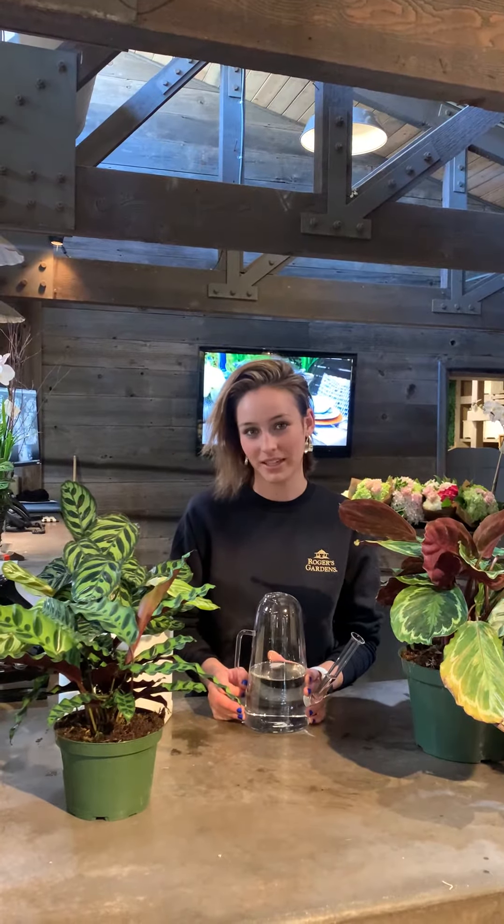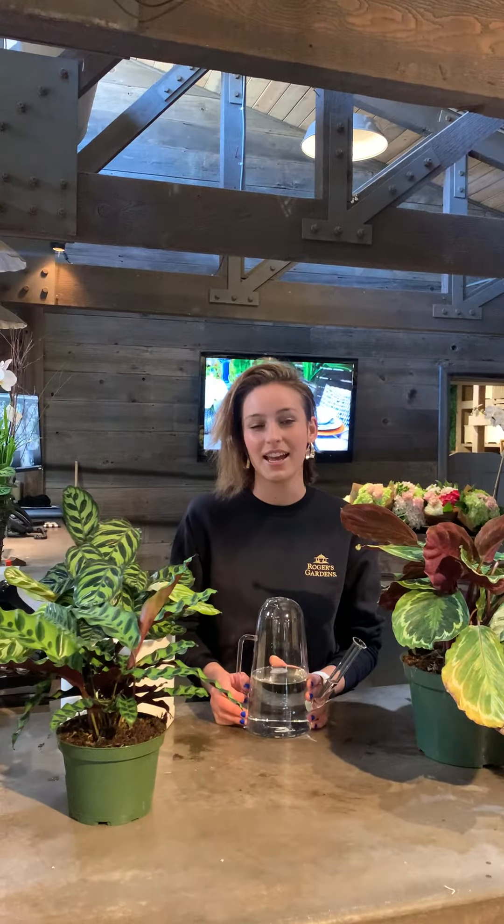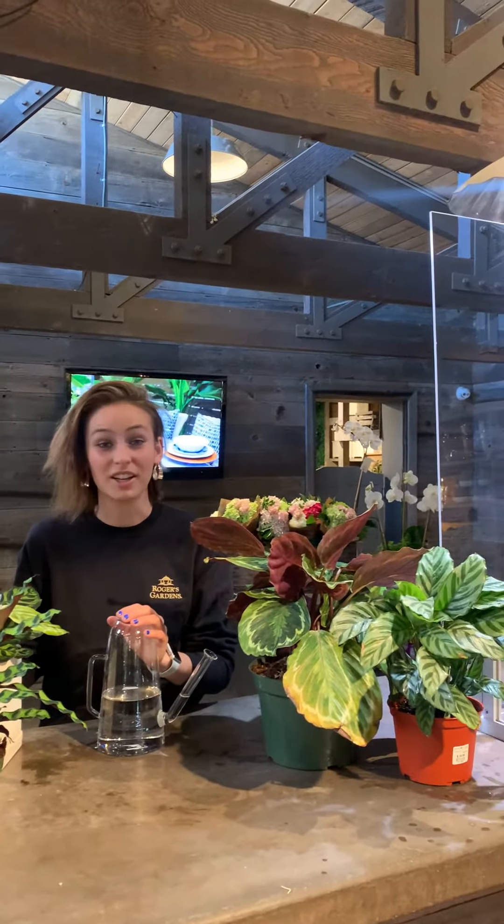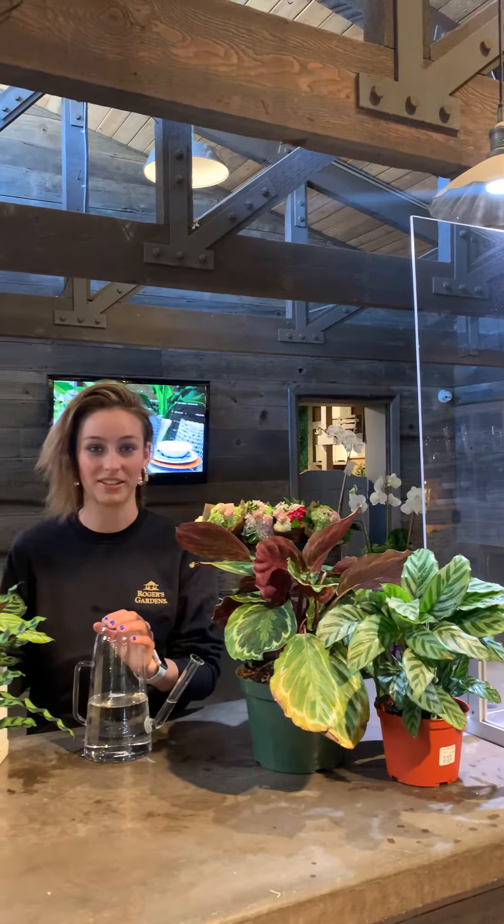My name is Haley Fox. I'm an indoor plant care specialist here at Rogers Gardens. Today we're talking about calatheas. You see them all over Instagram — they look perfect, no brown leaves — and I'm going to tell you exactly how you can achieve that as well. Calatheas are notoriously difficult plants in the plant community, so I'm going to give you three tips to keep them looking their best.